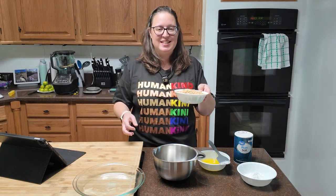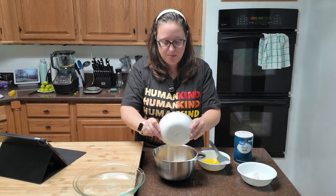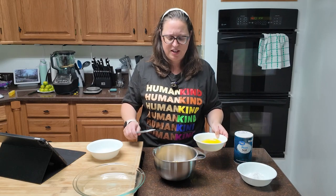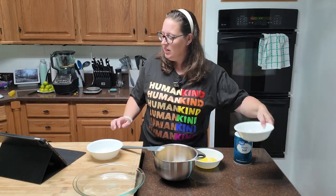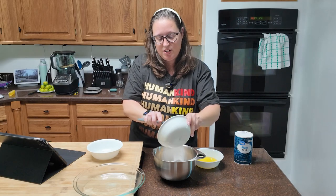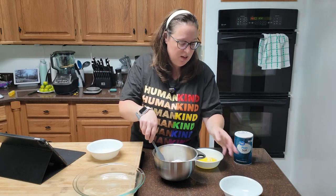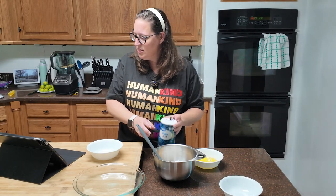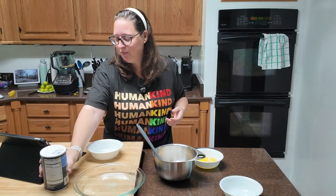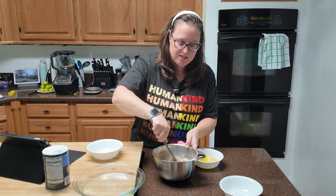You're going to need about 10 graham crackers — crush them, I did mine in my Ninja blender — then six tablespoons of melted butter, a quarter cup of powdered sugar, and an eighth of a teaspoon of salt, just a tiny little bit. Mix all that up and then add your six tablespoons of melted butter.